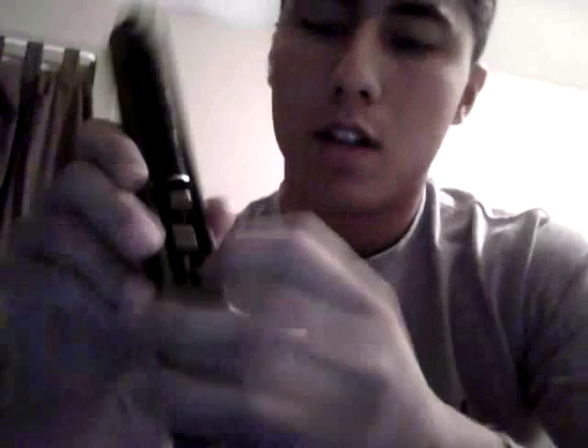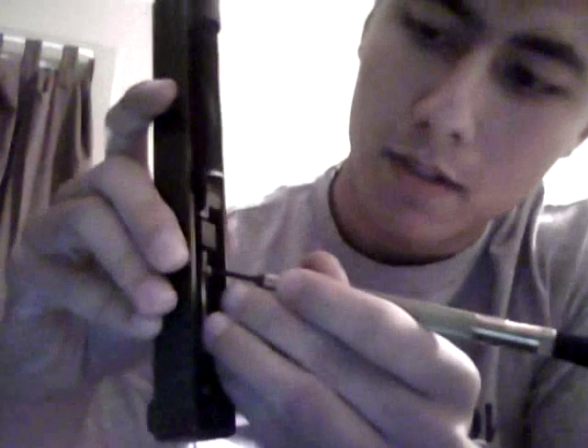My only concern now is the firing pin block safety — is it always engaged or disengaged rather? My question is: is it always pushed up, thereby rendering that safety inoperable? Another thing I'm going to have to work out is the trigger safety — you can see that I can actually pull the trigger without that lever being engaged.